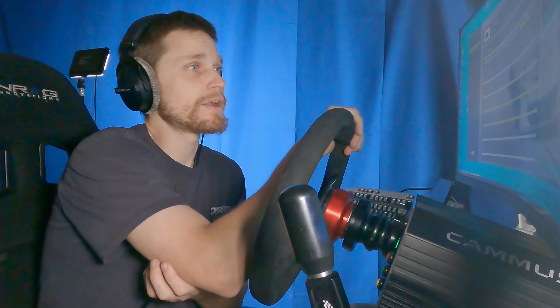Now, I wouldn't recommend doing this with like a Thrustmaster or Logitech. This is 15 Newton meters. If you got a DD1, a DD2, a SimiCube Ultimate — cool. If you got some Leo Bodnar crazy 80 Newton meter wheelbase, even better.